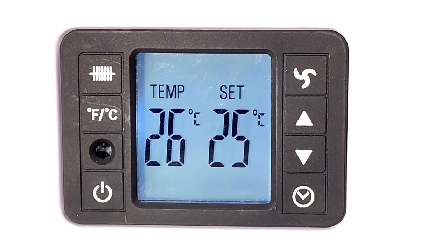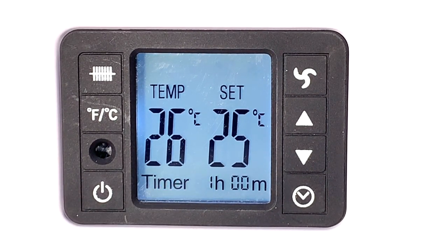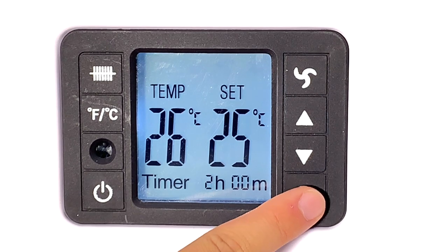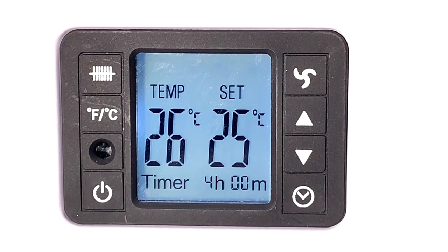To program the timer, click the clock button here. The timing amount at the bottom of the LCD display will flash. Press the timer button again to change the amount of time that you desire the heater to be on for. This ranges from 1 hour to 24 hours.